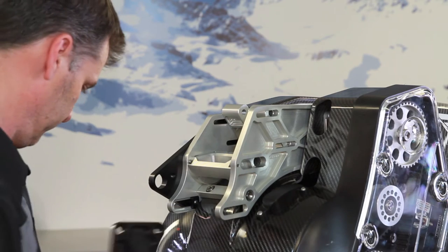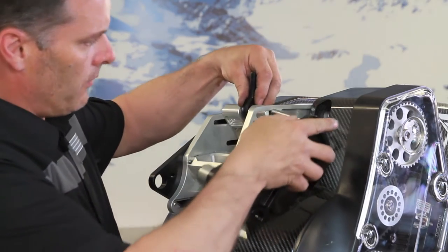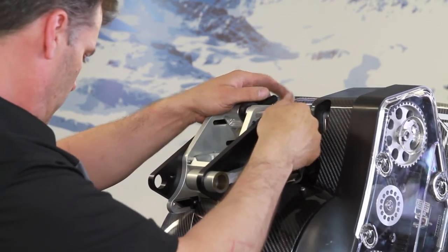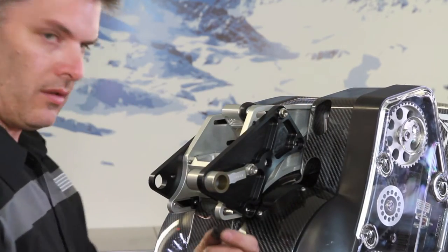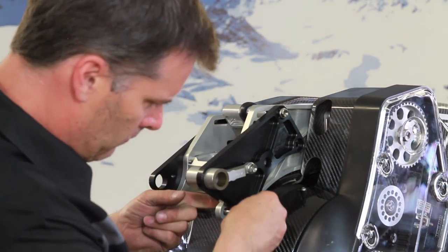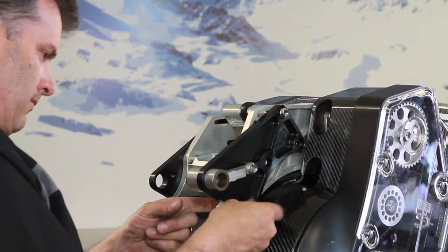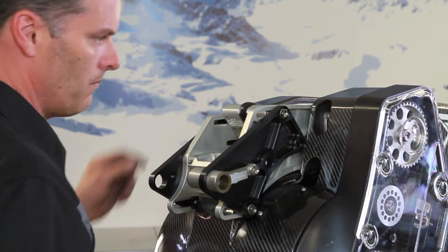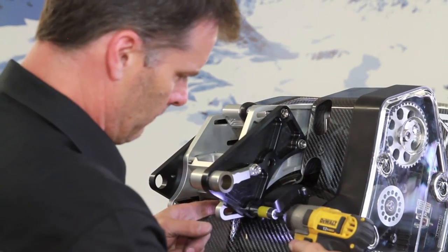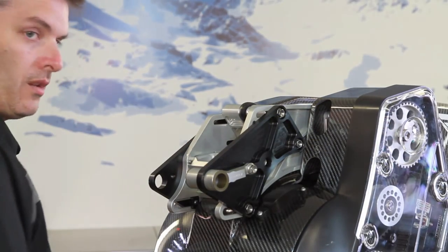Now we'll install the new one. Install the rod end. Make sure the T-nut sits vertical. Now to the other side.